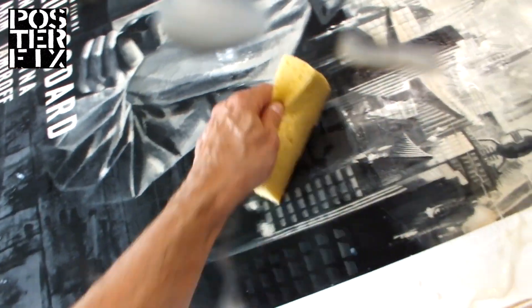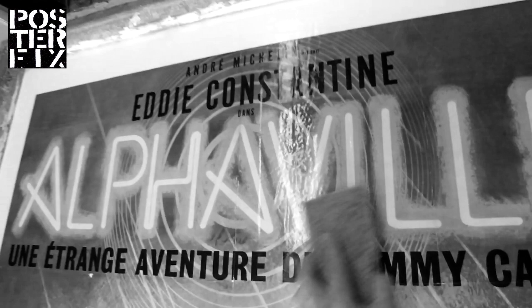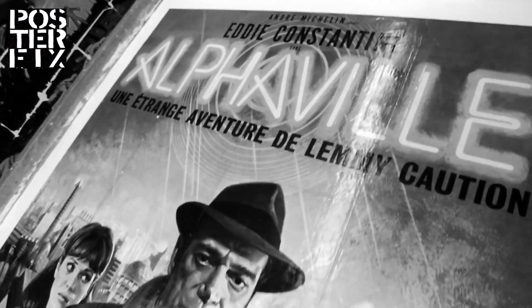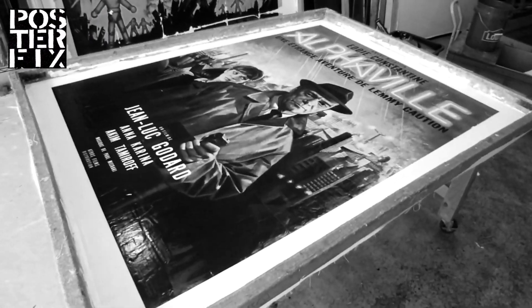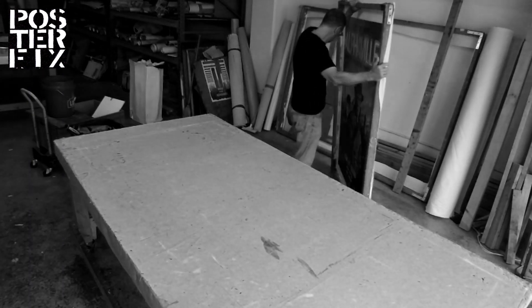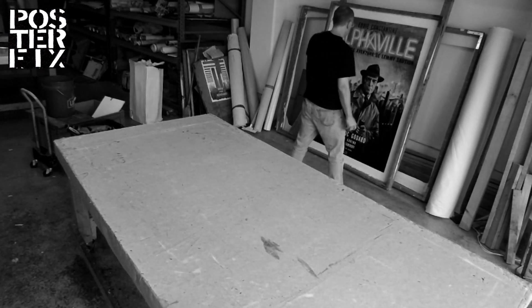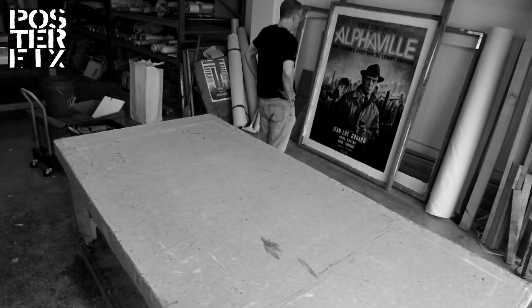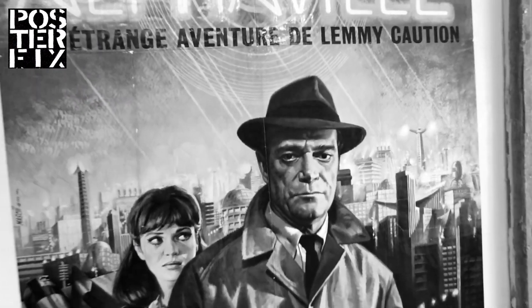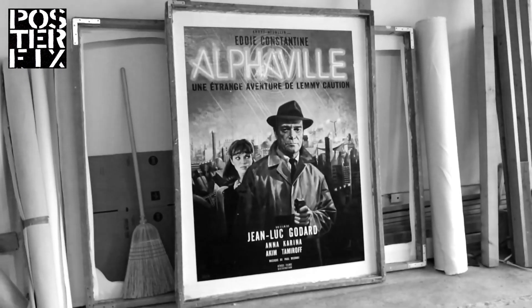Now I'm taking a sponge to wipe off all the excess wheat paste that I've rolled out from underneath it. We're going to let Alphaville dry for a couple of days before we touch it up, trim it down, and finish it off. You'll see that after this commercial break, so don't go away.